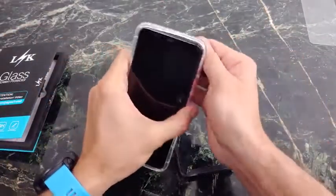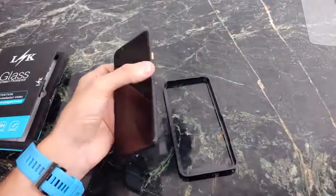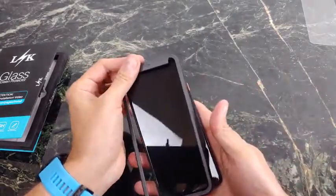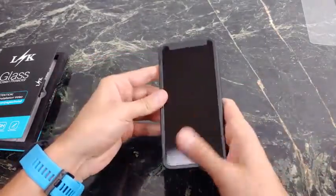Let me go ahead and plop this out, and we might as well install it together. Here it says 'top,' so you want to do something like this. And I really like this guide.